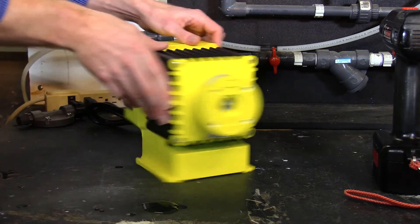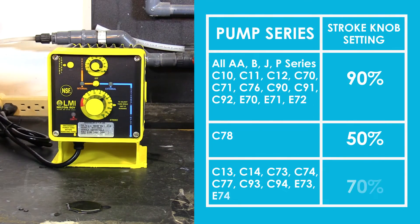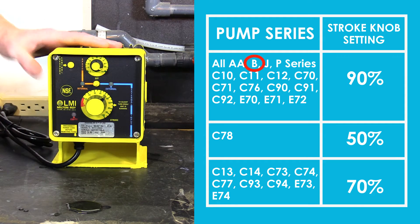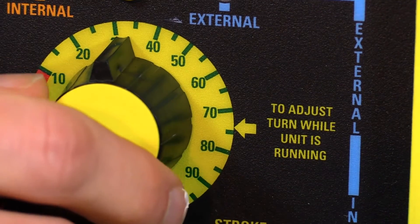You want to check your model number of the pump and consult the chart that LMI gives you in the instruction manual. This one is a B721, so I'm going to set the stroke knob at 90. You typically want to do this while the pump is on.